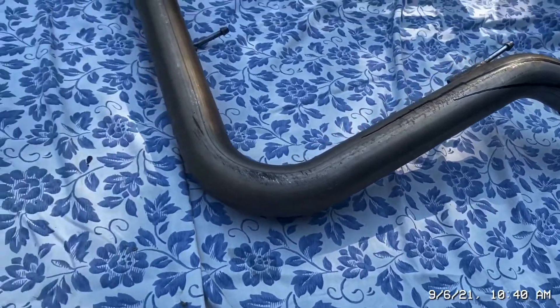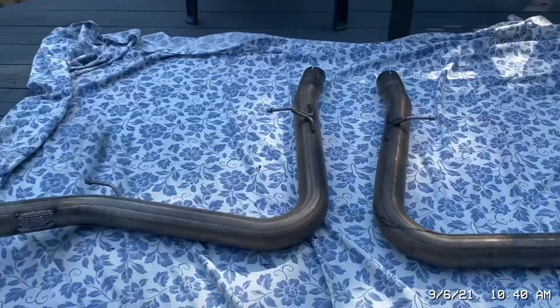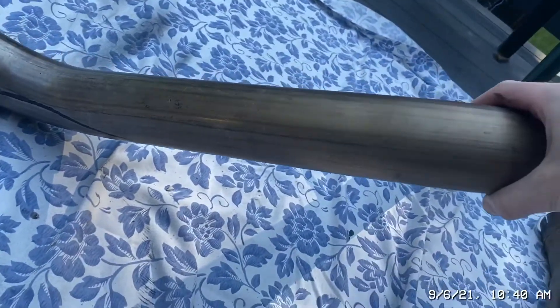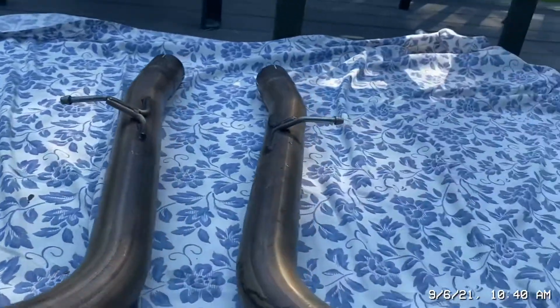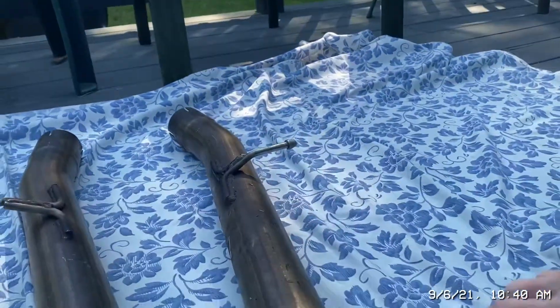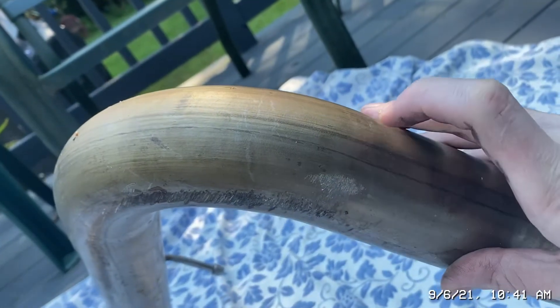I gotta do my best on that, but you won't see it as much — you're gonna be seeing this part. As long as we can shine it up the best we can, it should look pretty good, same with this side. I personally only scuffed one area on the exhaust since I owned it — right here, that mark's from me.